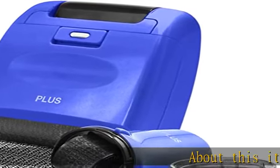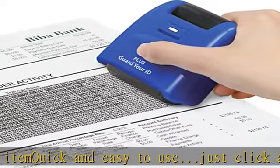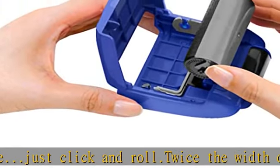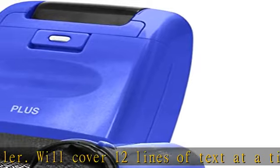Quick and easy to use — just click and roll. Twice the width of a standard roller, it will cover 12 lines of text at a time, covering more information in a single stroke. Stamp width is 2.2 inches, and each roller is good for approximately 1,600 uses. Self-inking stamp cartridge.